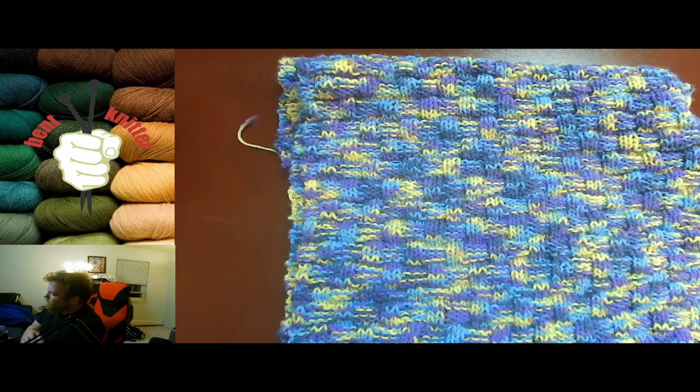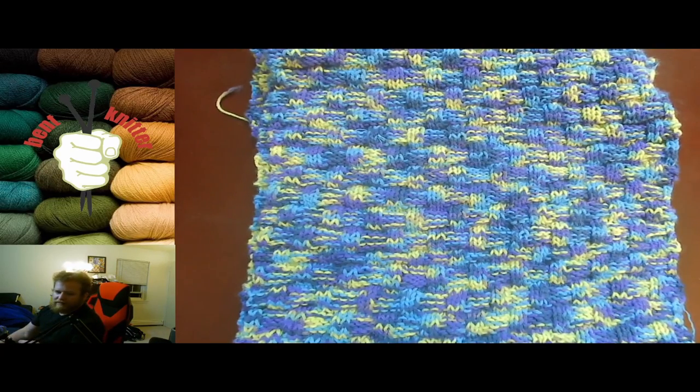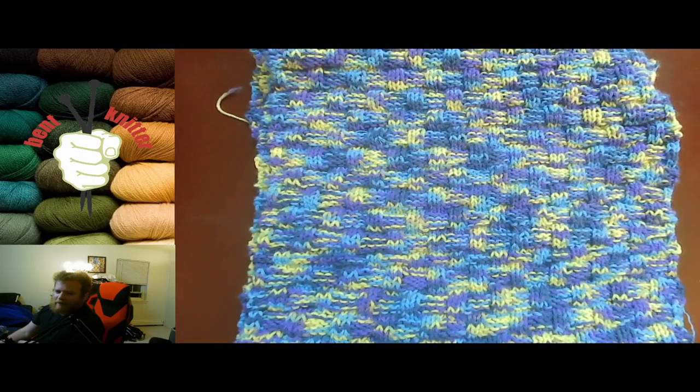The yarn details will be in the description below. If you have any comments, concerns, or questions, let me know. Also, if there's any other yarn you'd like me to check out, let me know and I'll get some and do a review — I always like trying out more yarn anyway. I'll see you next week, bye!